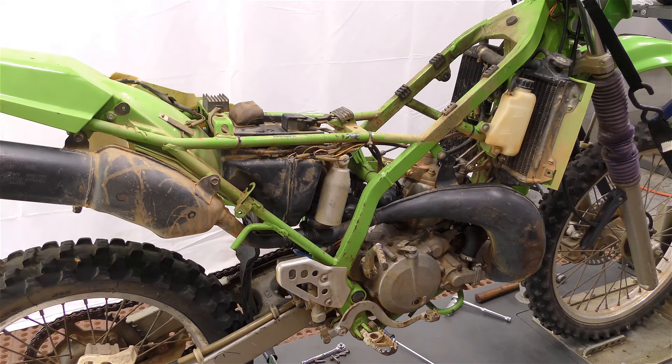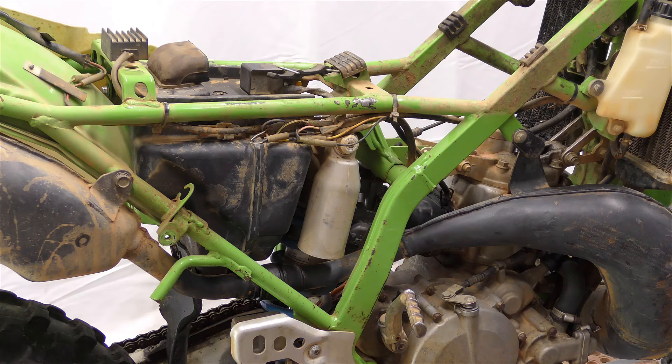We went ahead and did the normal test Kawasaki provides for this model and everything checks out good. From here we'll go ahead and clean this thing up — it's pretty dirty underneath the bodywork — and once we get it running, who knows, maybe we'll just rebuild the whole engine and go through it top to bottom and make it the fun play bike it once was.